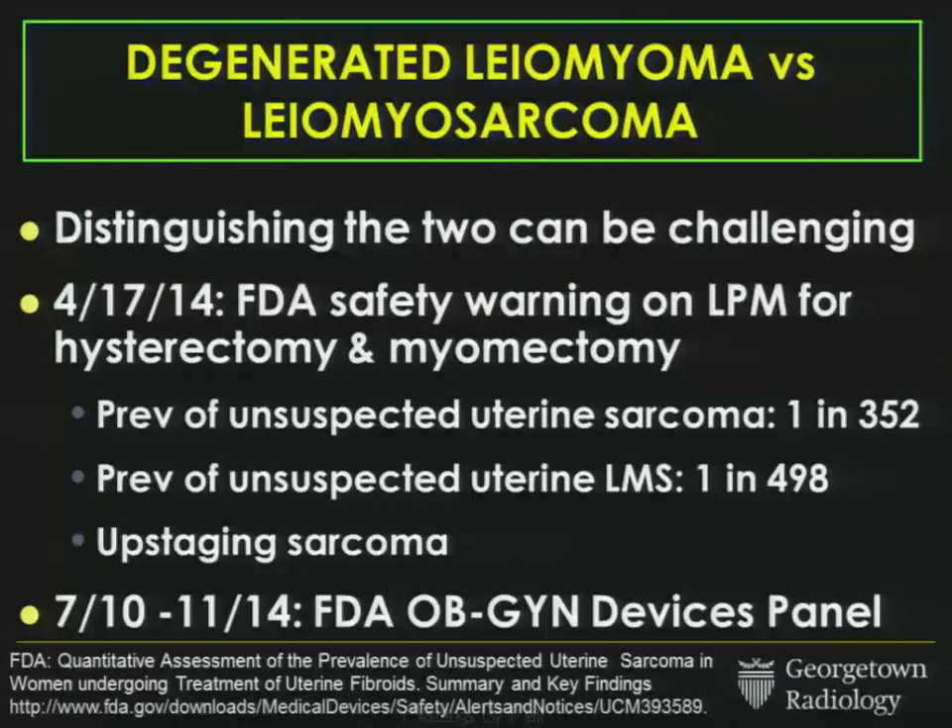Therein lies the rub: it's often incredibly difficult to distinguish a degenerated fibroid from a sarcoma, and distinguishing the two can truly be challenging. This is more than just a theoretical construct, because in April of this year, the FDA issued a safety warning on laparoscopic power morcellators, or LPMs, for patients undergoing hysterectomy and myomectomy.